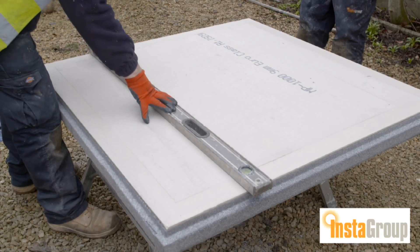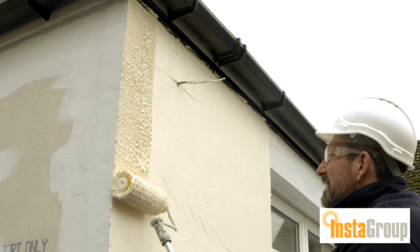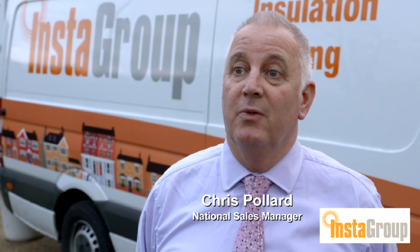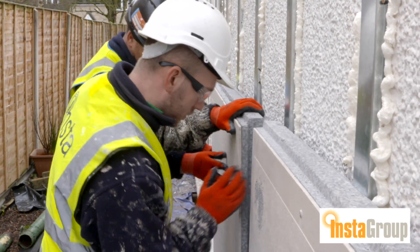It's the Instaclad All-Weather System, which is different from our normal traditional system. It's a one-coat finish render, which is very unusual within the industry. It also is waterproof by the time you've actually put it on, before you put the render on. So technically you can put the board up, leave it for two or three months, and then go back and fit the render afterwards.